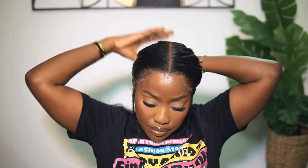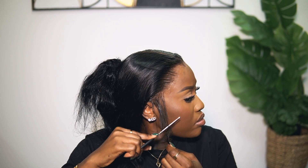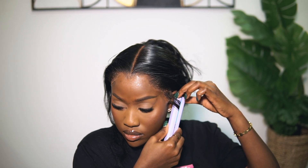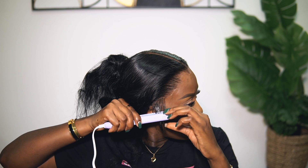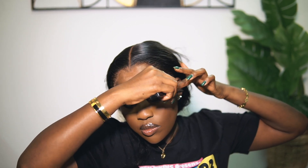The next step is baby hairs — completely optional. I don't like a lot of baby hairs but I love my sideburns. What I'm going to do is coil them, cut them, and then slick them down. I use a tiny straightener to coil them first because it makes the hair softer and easier for the product to glide through. Then I cut them again — I don't like long baby hairs, they're not realistic. Curling first, then cutting, then slicking down gives much better results than going straight to product application.